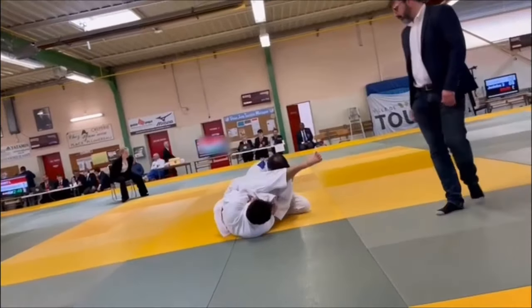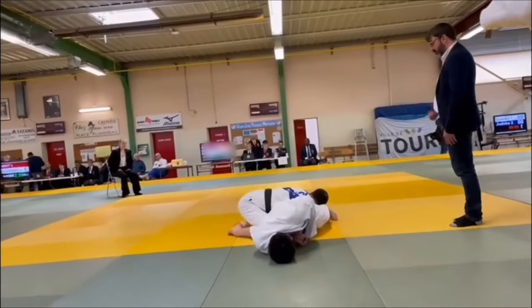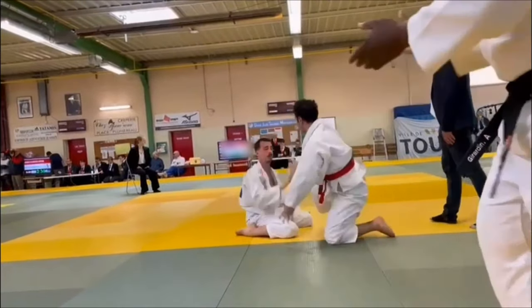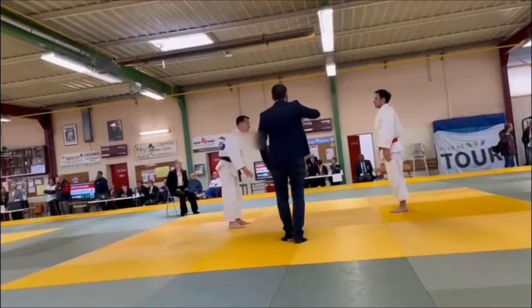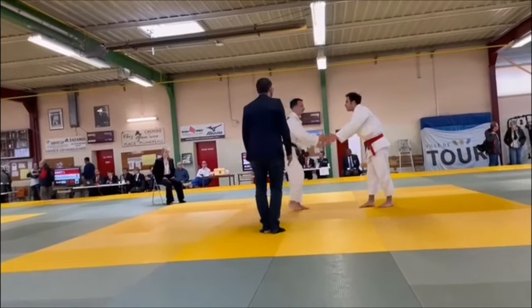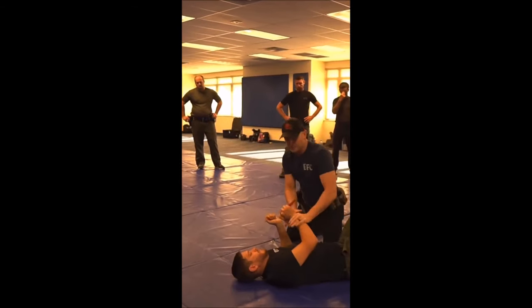Speaking of arm bars, I did manage to get two of them this weekend in a team competition. It was a lot of fun — the first time I competed in a team format and it was all in good spirit. We ended in second place, which was really cool. Now let's continue with the video.